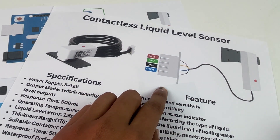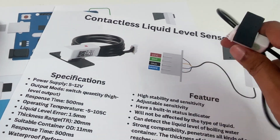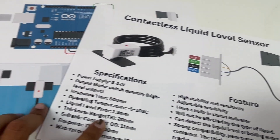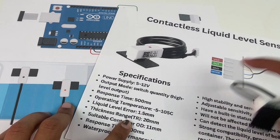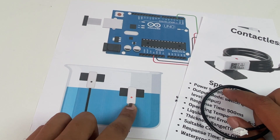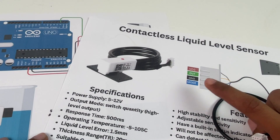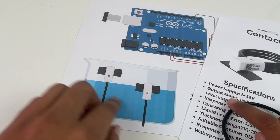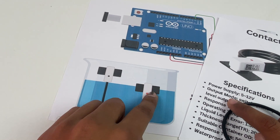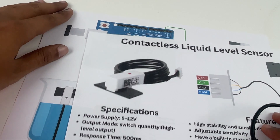The mode pin is used to set the sensor as active high or active low. Normally, if this pin is not connected, the sensor outputs high when liquid is detected. But if you ground this pin, you get inverse logic — it outputs high when there is no liquid and low when liquid is detected.